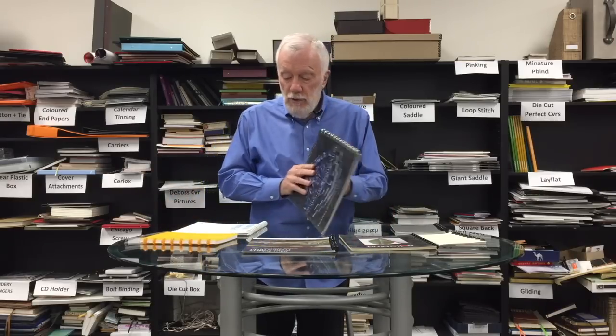With all the systems out there — wire-o, spiral, flat stitching, plastic coil — all the different systems, the only one that's mechanically bound that you can take sheets in and out of is Rollabind. Again, I'm taking sheets in and out.